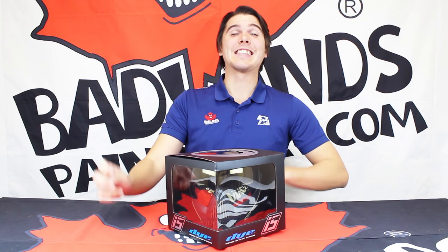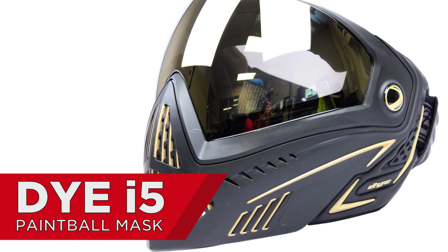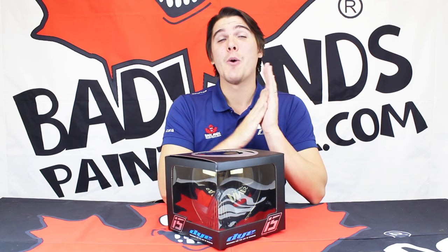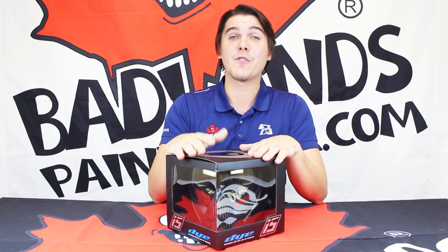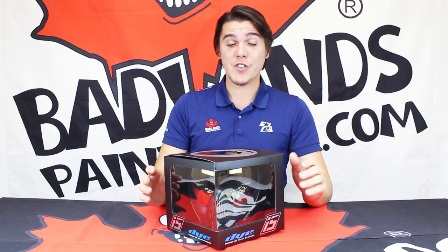Hey there everyone, Mike here coming at you from Bad Lens Paintball. Today I'm excited to show you all the new Dye i5 Paintball Mask. I'm going to do a complete unboxing of this all-new mask built on the original i4 technology — the legendary paintball mask — with some very cool new features like Evoke compatibility, the new GSR strap, and a POV camera mounting system. Some great new features and a hot-looking new mask. I'll show you everything you need to know.